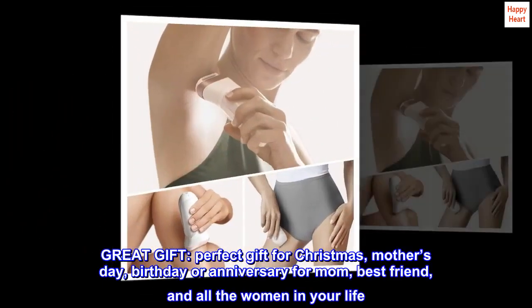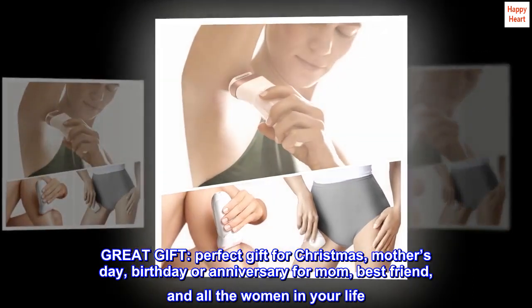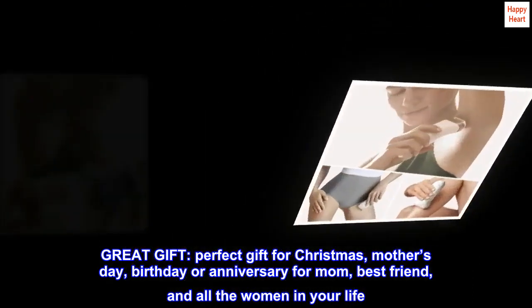Great gift. Perfect gift for Christmas, Mother's Day, birthday, or anniversary for mom, best friend, and all the women in your life.